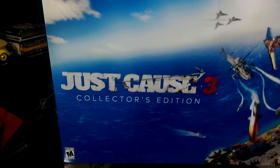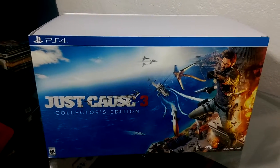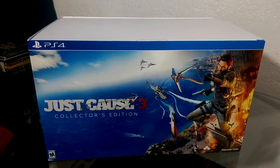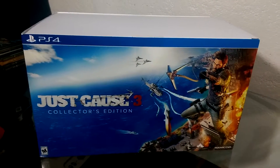It is Just Cause 3 Collector's Edition. Before we start, let me tell you guys - when I grabbed this box out of that girl's hand at GameStop, this box felt like nothing. It feels like less than five pounds. It's one of the lightest boxes I've ever grabbed, it feels like an empty box.